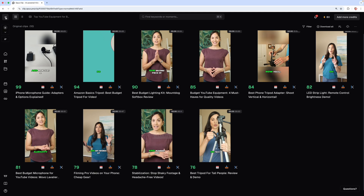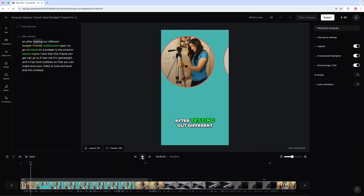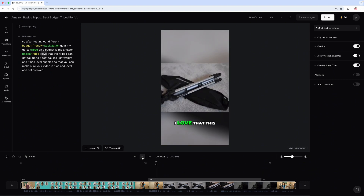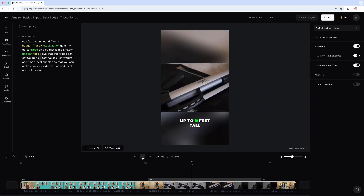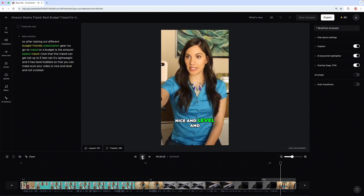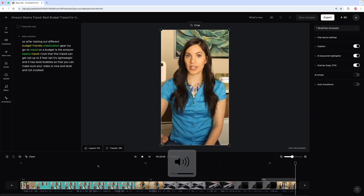This video is about my favorite budget-friendly YouTube gear. This particular clip is about the tripod I recommend. In the clip it says: after testing out different budget-friendly stabilization gear, my go-to tripod on a budget is the Amazon Basics tripod. I love that it can get up to five feet tall, it's lightweight, and it has level bubbles so you can make sure your video is level and not crooked.